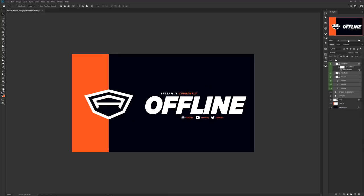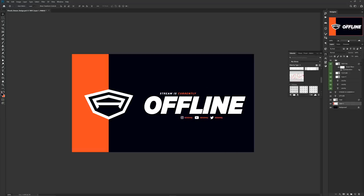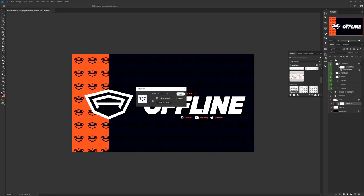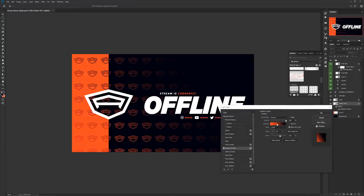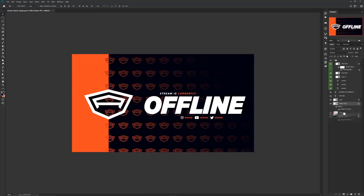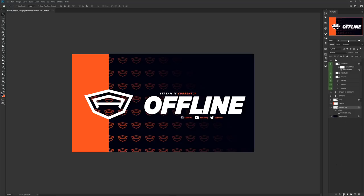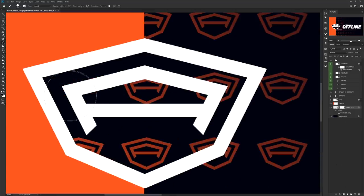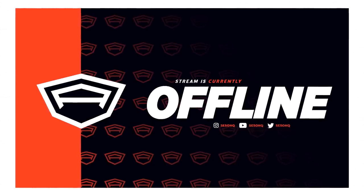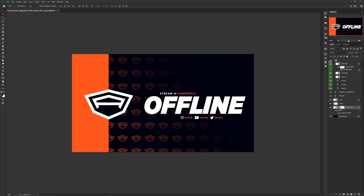Before placing the pattern I set up the text for the specific screen — in this case the offline screen. Then I went back to Libraries, clicked the pattern, and chose a size with a good amount of logos visible. Convert the pattern to a Smart Object and apply a Gradient layer style with your primary color on the left and background color fading out on the right, adjusting the angle accordingly. Finally, use a Layer Mask on the Smart Object pattern and paint black to erase the pattern inside the logo area — and you've got your first screen looking super clean.